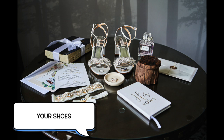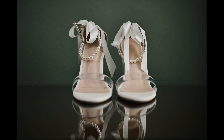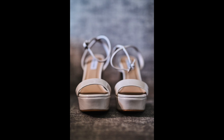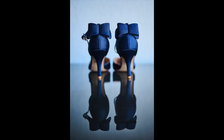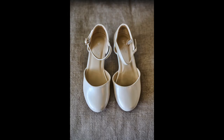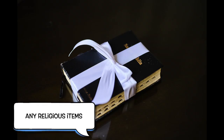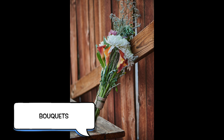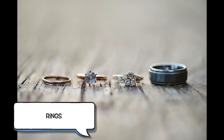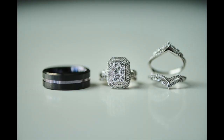The very first thing I do when I get somewhere is take photos of the details, starting with your shoes. Give me your shoes — whether you're wearing heels or flats or both, I want them all. I'll take them where I feel like I'll get the best photos. Any religious items, your flowers, bouquets if you have them. I want to photograph your rings too. If you have them at the getting ready, I can photograph them and give them back to you, nice and safe.